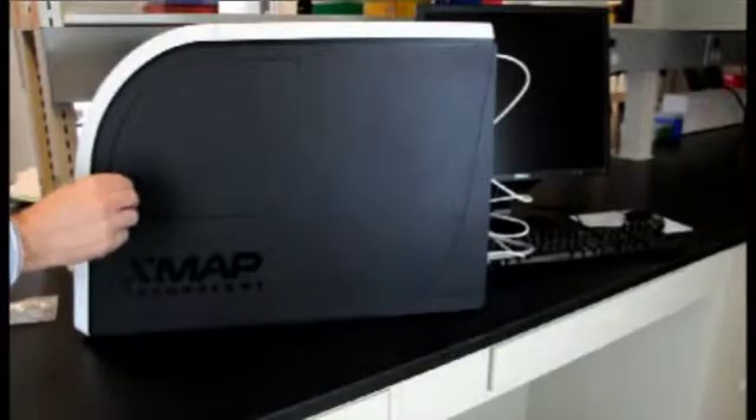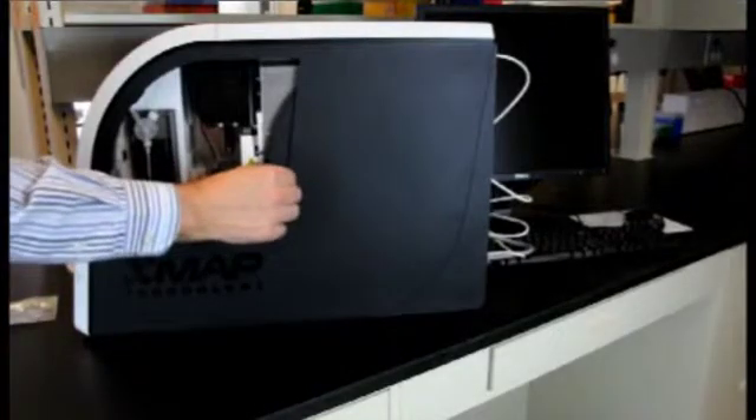Your third step is to insert the tool in the side access panel latch. Turn the tool one-eighth of a turn clockwise and slide the panel to the right.